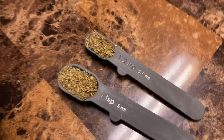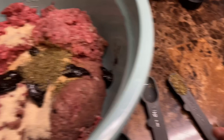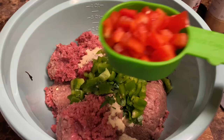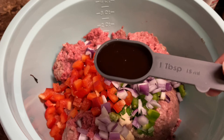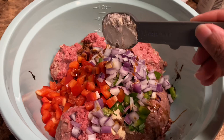We need one and one-half teaspoons of Italian seasoning. One tablespoon of parsley. Half a cup of green bell peppers. Half a cup of red bell peppers. Half a cup of red onions. Two tablespoons of Worcestershire sauce — it looks like soy sauce. One tablespoon of beefy onion soup mix.